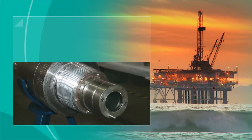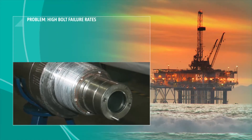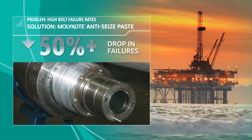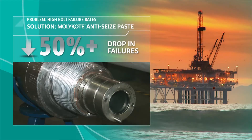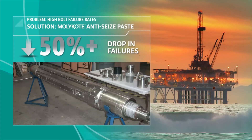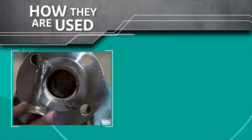Case in point: a manufacturer of an oil drilling system was experiencing failure rates as high as 25% on its high-torque connections. By using the right Molykote anti-seize paste, the company saw an immediate 50-plus percent drop in thread-related connection failures. This solution also had a positive impact on overall system reliability, costs, and production schedules.